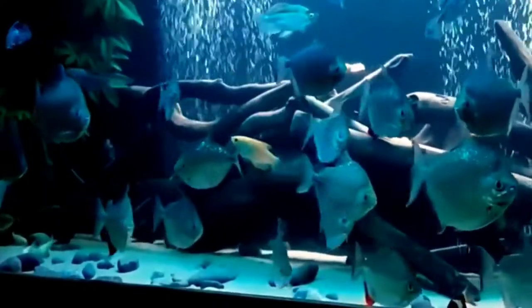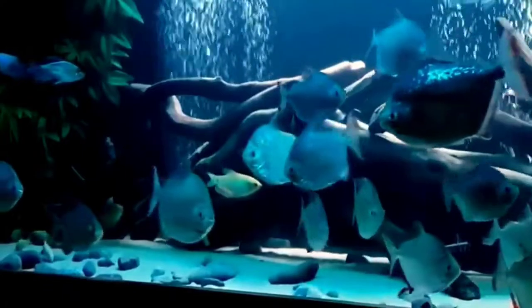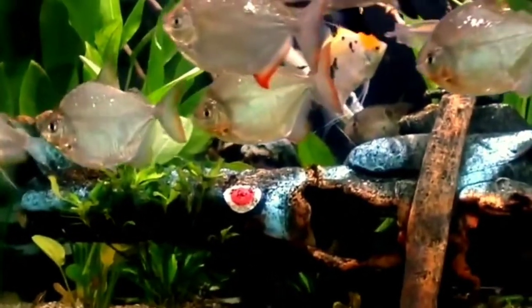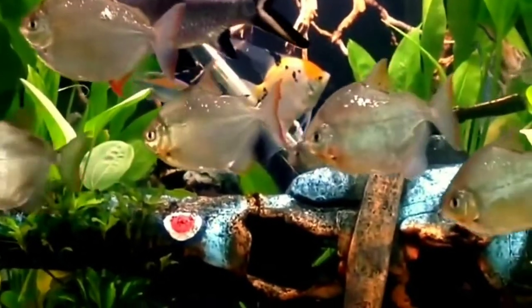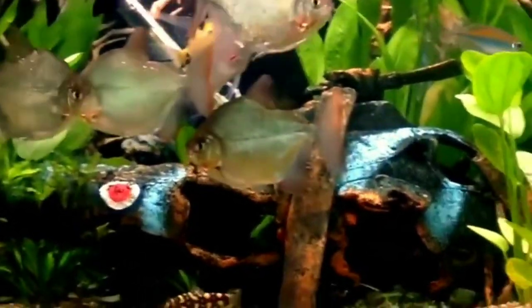Now let's talk about water condition requirements for silver dollar fish. The temperature of the water should be kept between 75 to 82 degrees Fahrenheit, with a pH of 5 to 7. You have a flexible water hardness range of 4 to 18 dGH.